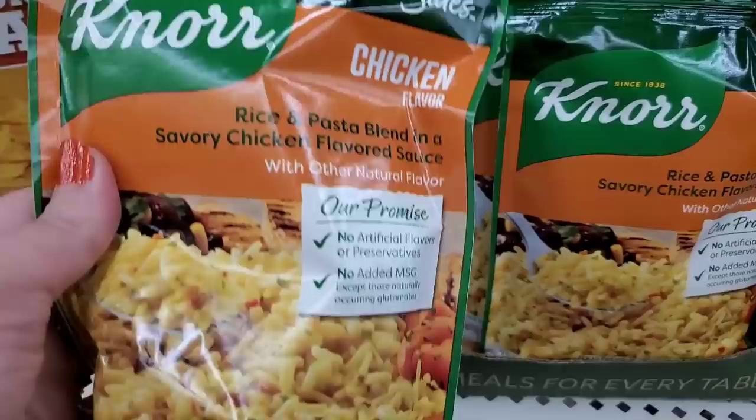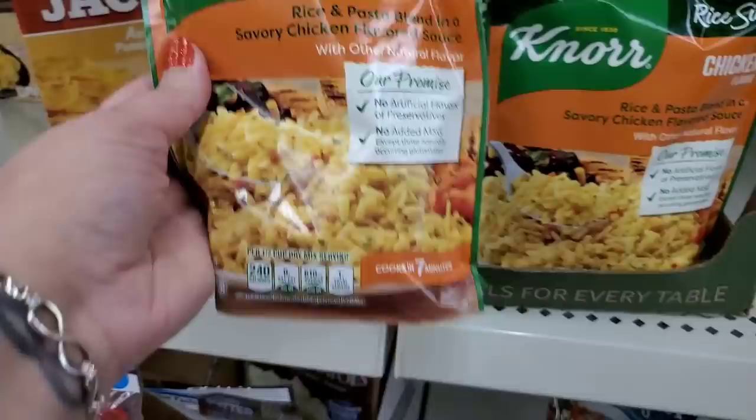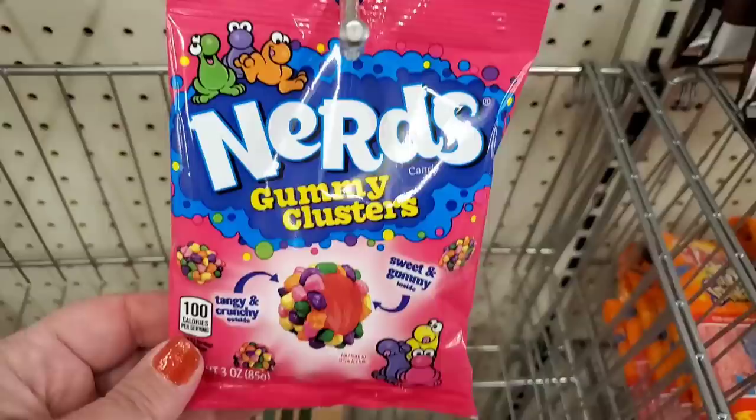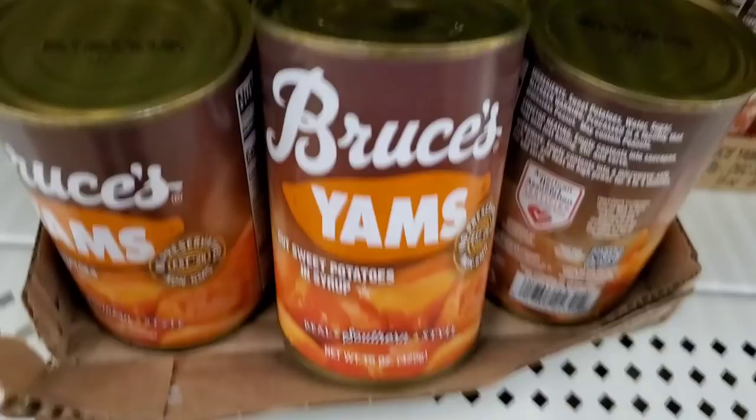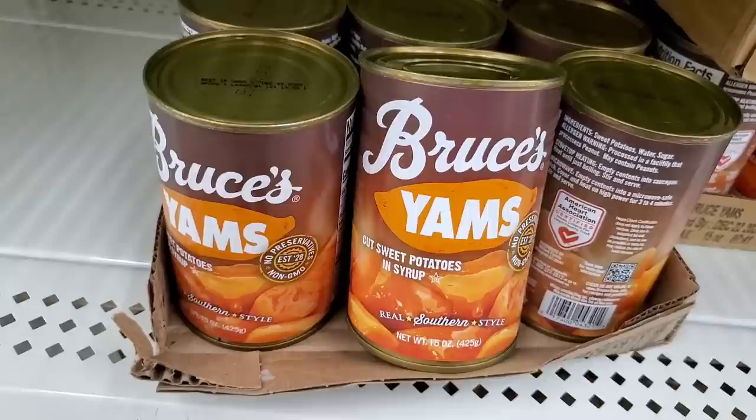Looks new to me — Nor Rice Sides, chicken flavor rice and pasta blend in a savory chicken flavored sauce, cooks in seven minutes. Also Nerds Gummy Clusters — I love when I see these three-ounce bags, so yummy — and Hershey's Nuggets, never seen those before here. Also just in time for Thanksgiving: cut sweet potato yams in syrup, 15-ounce can by Bruce's — well-known brand name.